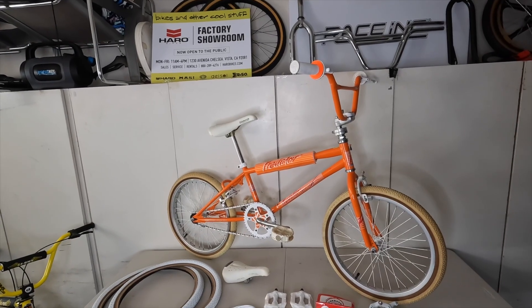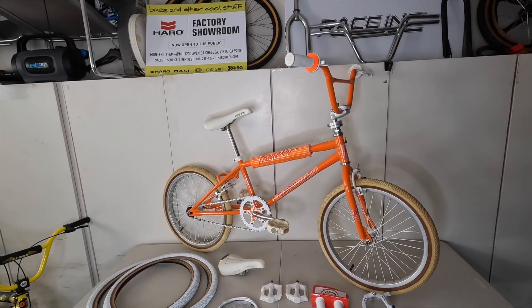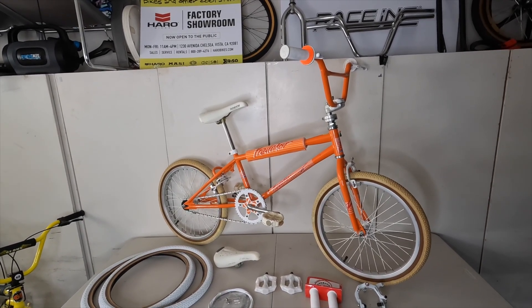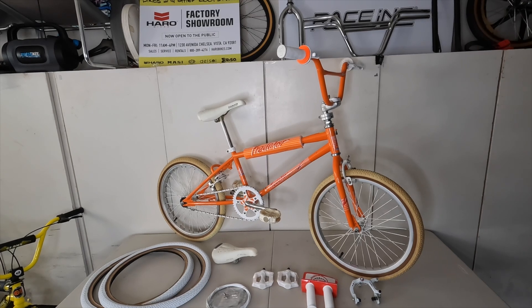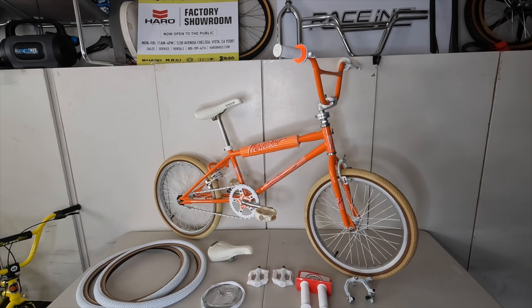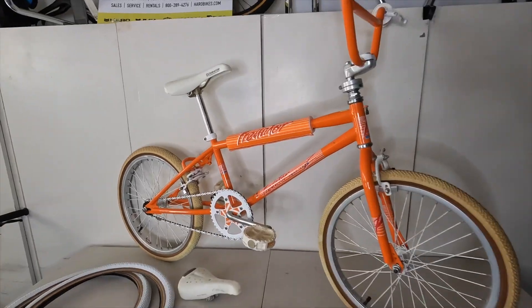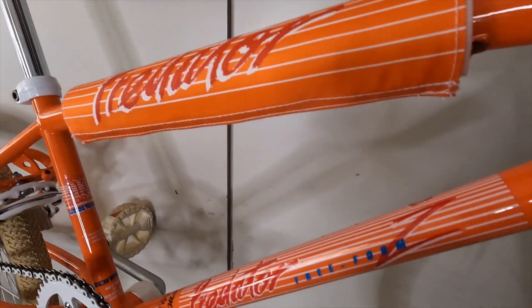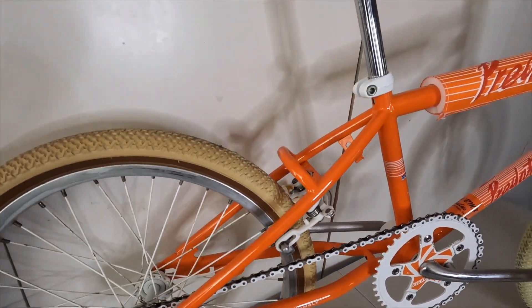Okay, what you have here in front of us is a 1986 Schwinn Predator Freeform Z. I got this bike in real rough shape and it's been kind of an ongoing part-time project for the last two to three years. I bought this bike, re-powder coated it, re-decaled it — as you can see, this is a beautiful orange. I found a new old stock pad, but it needs a few things and I'm going to swap some of those parts out.